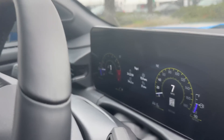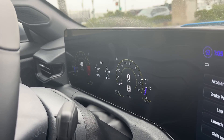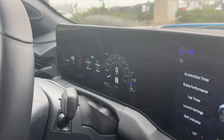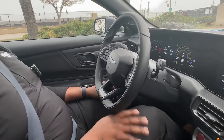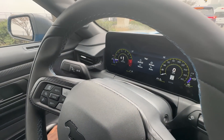You can set your RPM targets to wherever you want — anywhere from 4,000 all the way up to 7,000. Once you get into launch mode, you put your left foot on the brake, your right foot on the accelerator, and it will match that rev. Then you let your foot off the brake and you're away. And redline is over 7,000 — it's 7,500.